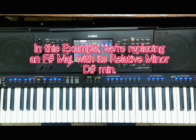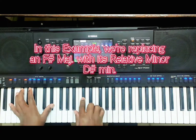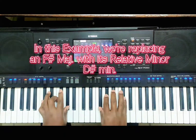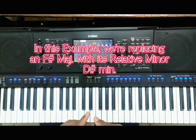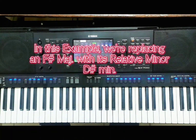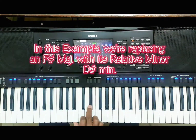Now you heard my beautiful intro that I was playing. First, to see how to apply relative minor, we need to identify the major chord we're going to replace, and identify the minor chord that will replace it. This note here is the 6th degree of an F-sharp major scale — counting 1, 2, 3, 4, 5, 6 — right there.